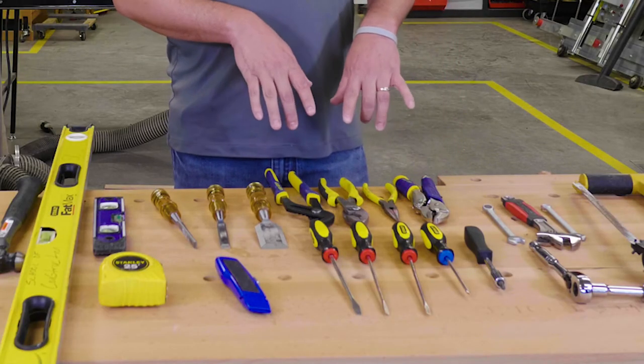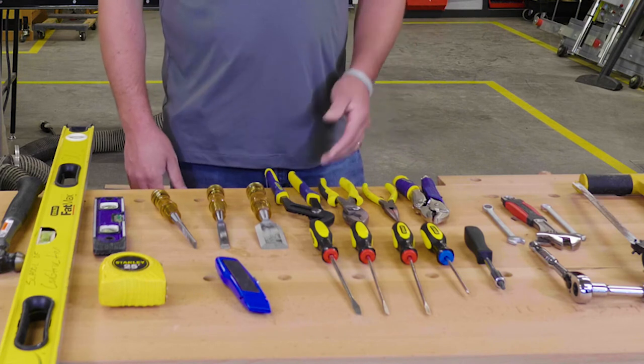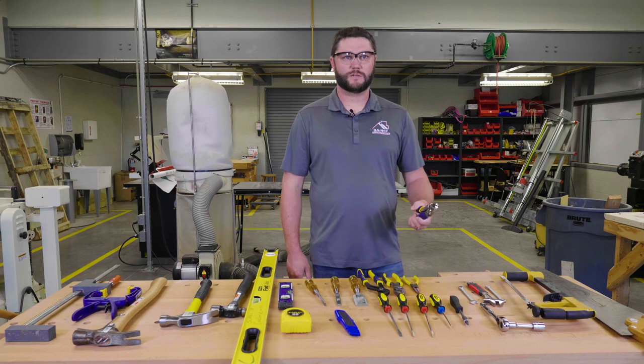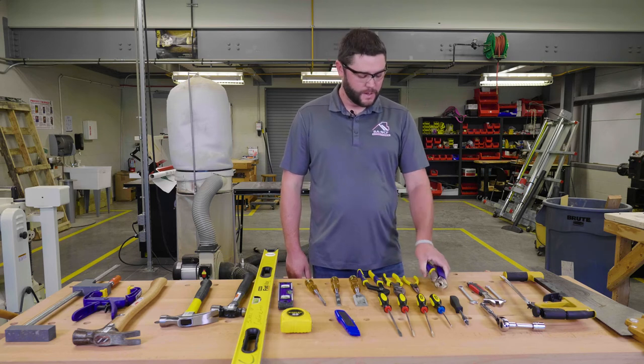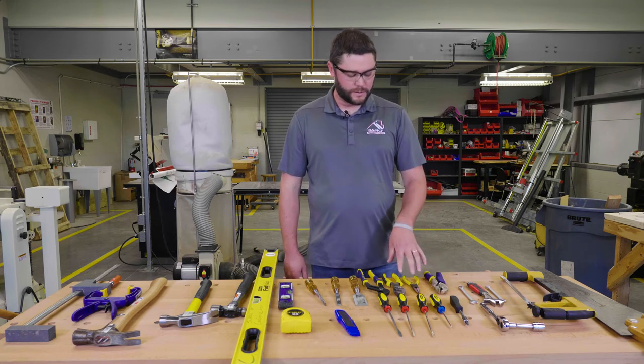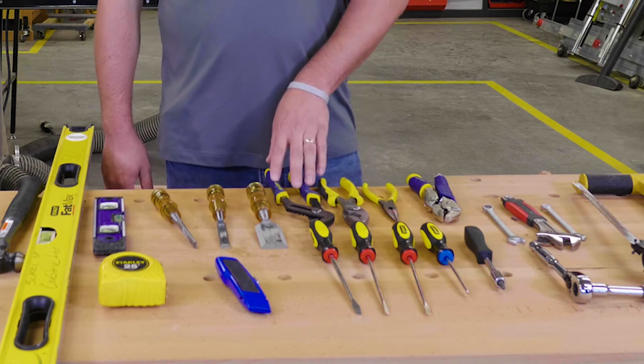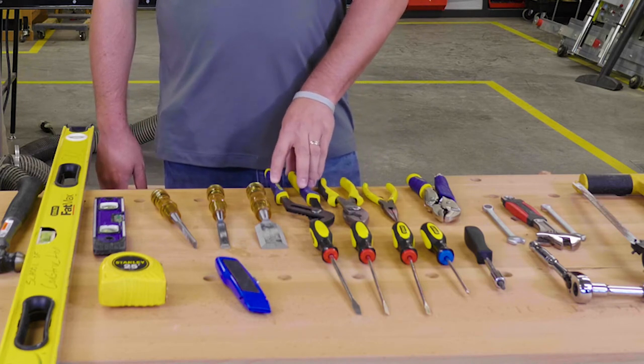Back here we have some pliers — a few different types that you would see. This is typically called vice grips, but it's actually a locking plier. We have needle nose pliers, adjustable pliers, and then tongue and groove pliers, also known as channel locks.